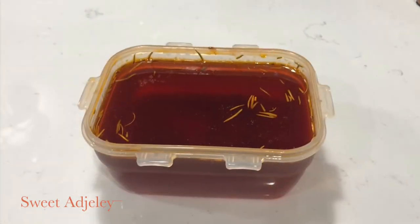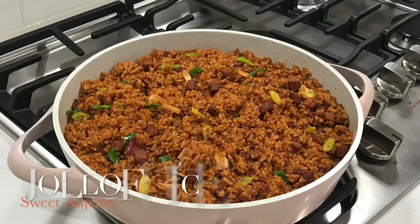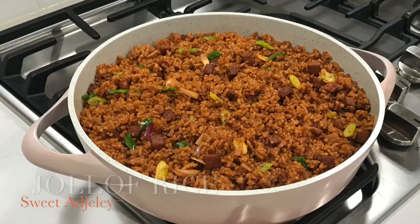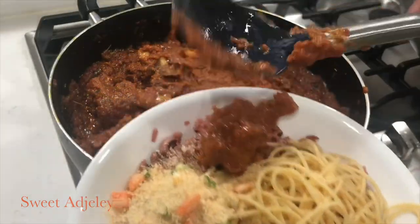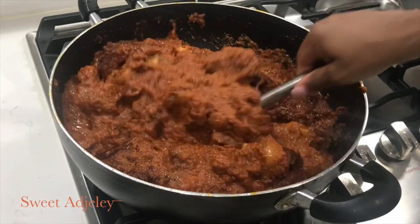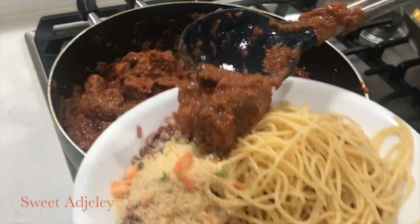As I always say, keep the oil for a lazy day jollof rice, or you can even use it to make your corned beef stews and other delicious stews as you choose. Then serve your stew and enjoy. Thank you so much for watching — I hope you enjoyed this sweet tip!